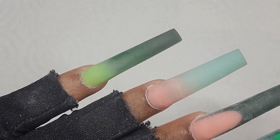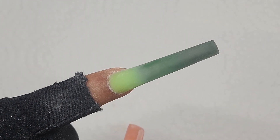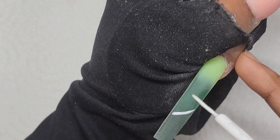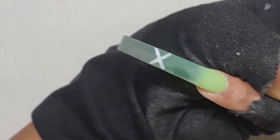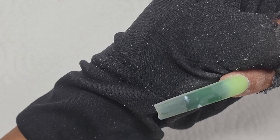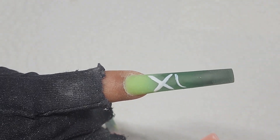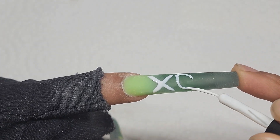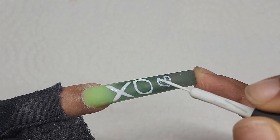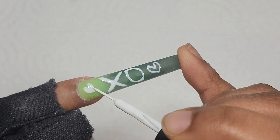First I'm going to draw XO with a bit of hearts on this nail. I'm just going to use something simple — white polish. I'm going to redo this because I want the X to be a bit more elongated, so let me just redo that.